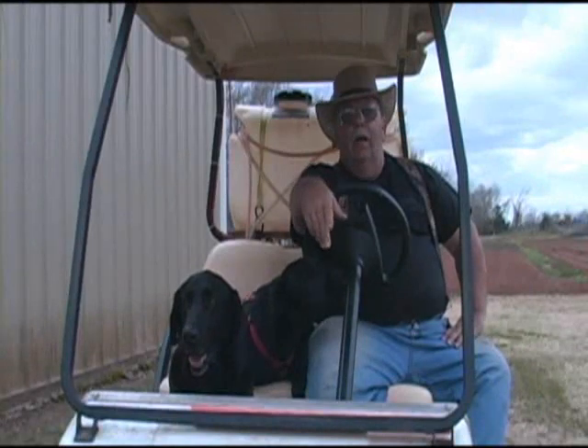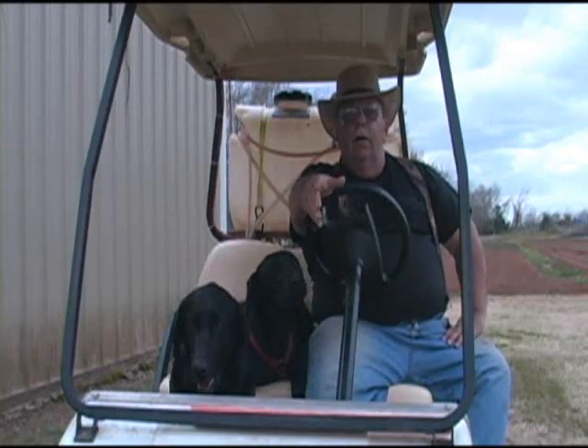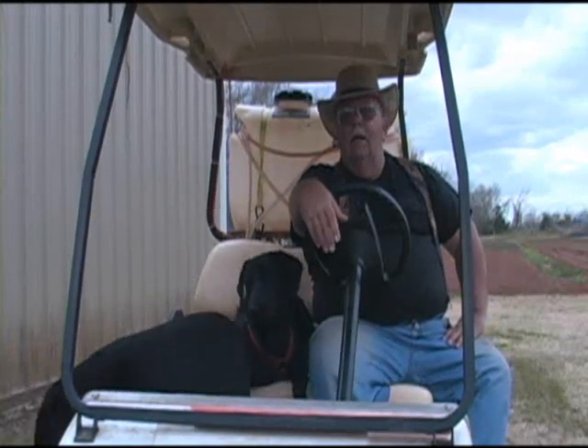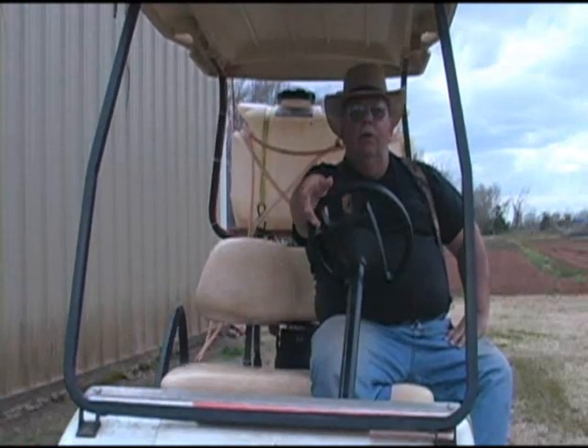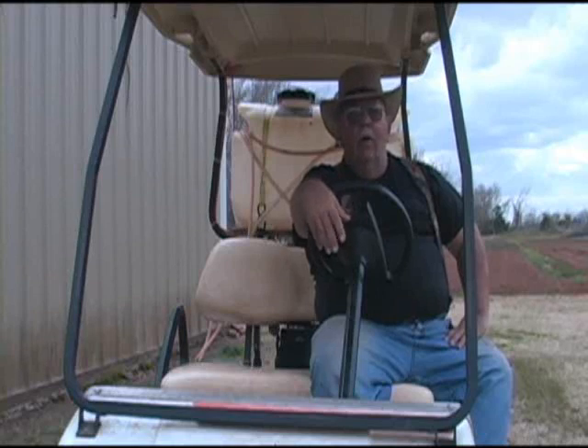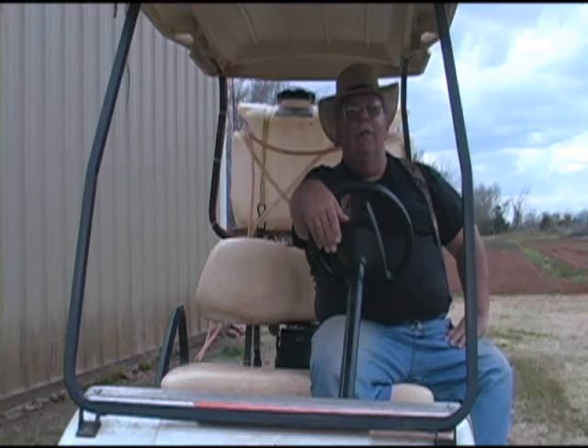The other day I realized I've been doing a lot of videos on planting and starting seeds, but hadn't really showed you what's been growing in the garden all winter long. This would be a good time to catch up and do a little field trip.